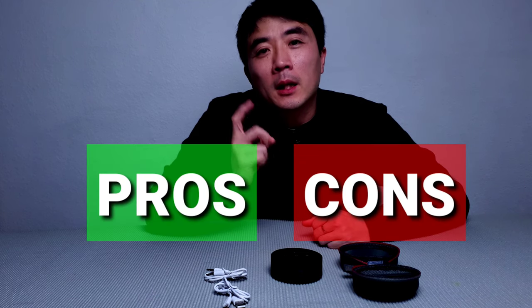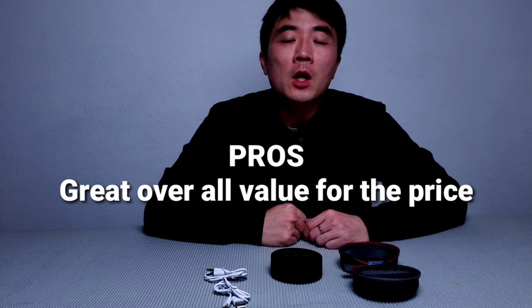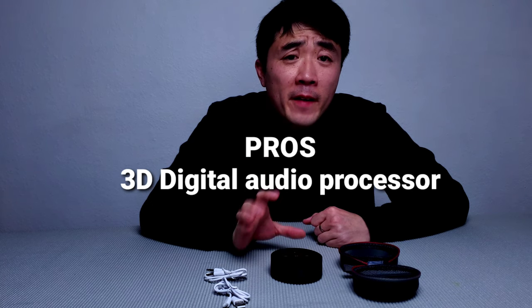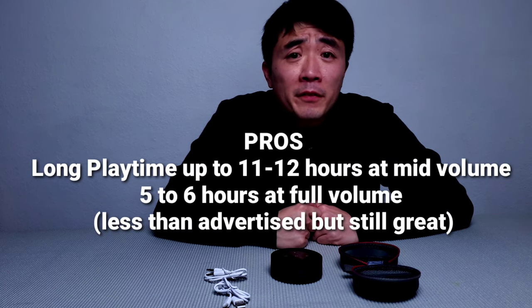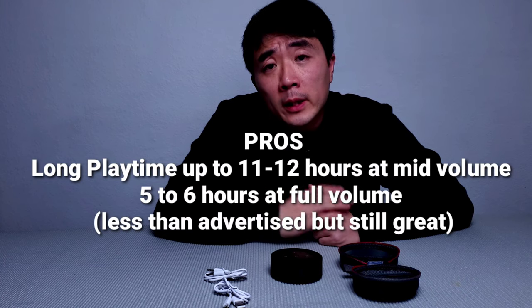Now for the pros and cons conclusion. Pros: First, it has great overall value for the price. Second, it has a smart touch design. Third, it has a 3D digital audio processor, so this small form factor speaker can fill up a decent-sized room. When you crank the volume all the way up, everyone in the room will notice — and the good thing is it doesn't distort at max volume. Fourth, it utilizes Bluetooth 5.0 for longer range and faster pairing. Fifth, it has really long playback hours — up to 15 hours claimed, and around 11 to 12 hours at mid-range volume in real-world testing — which is great for battery life.